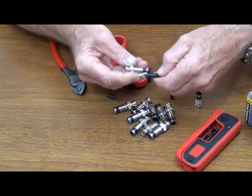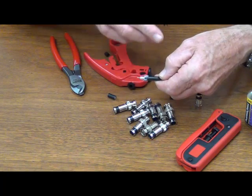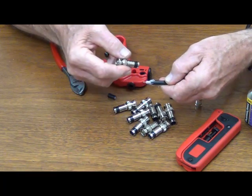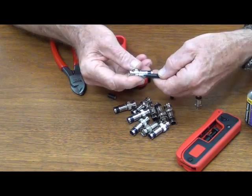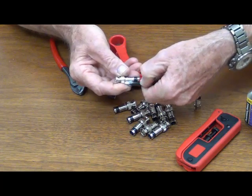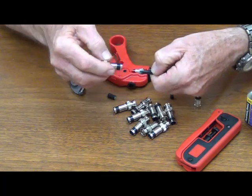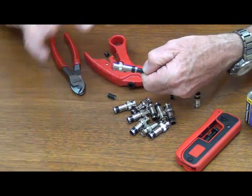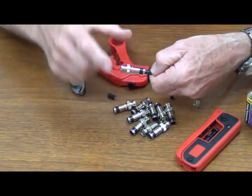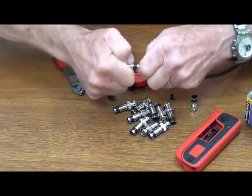The other important factor is when you push this connector on, you want to make sure you're down where you belong on the cable, because if you're not, you compress the connector, do your pull test, it comes off, and you've got to throw it away and start over — that's an expensive mistake. So what you want to do is set it back there, look at your center conductor — we're good. Notice the end of the connector, and I'm going to put my thumb right there. That's where I need to be on this cable. So let's put it on and get down there. Once it's on, you can put some force on it, but don't force it on until you feel that dielectric go up inside that ferrule. Push and rotate, and there you go.